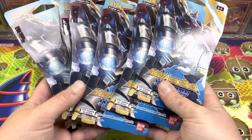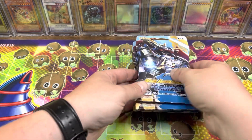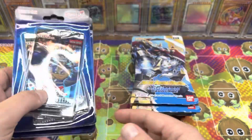So we got 8 blisters of the New Awakening set from Digimon. And since we are a Yu-Gi-Oh! channel, I got a couple of these at Walmart today, so we're going to be cracking these open too.